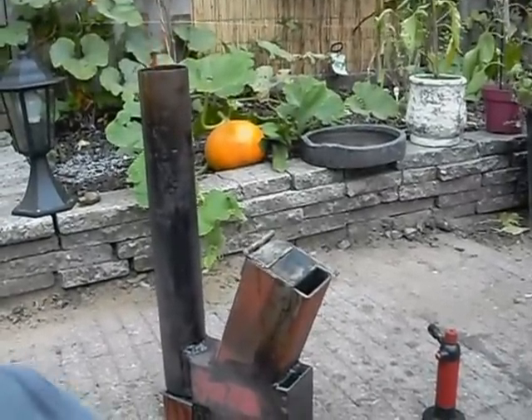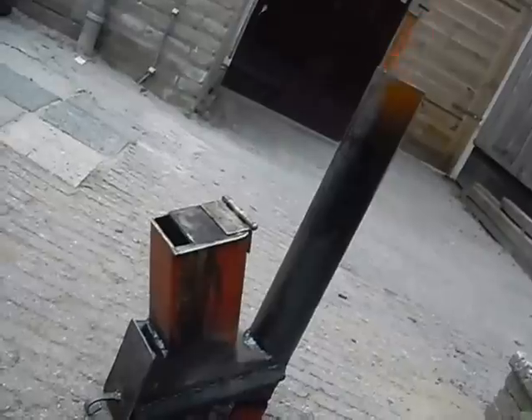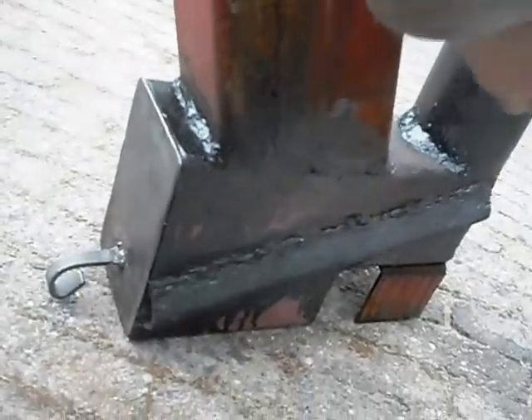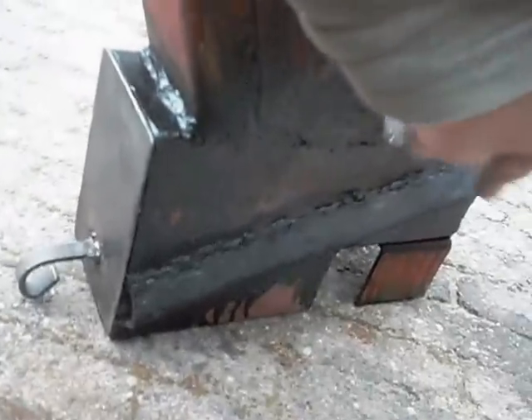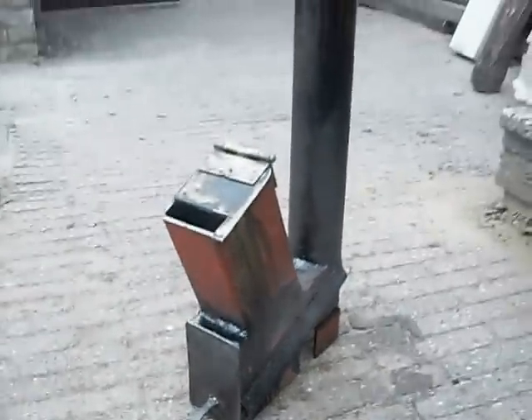I'm going to show you the other side with the air intake. See the fire, air intake. And there's a hole there in the pipe. Holy shit, that's hot already. Works like a charm.